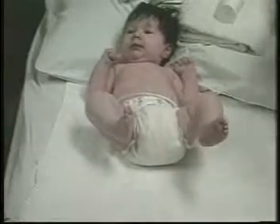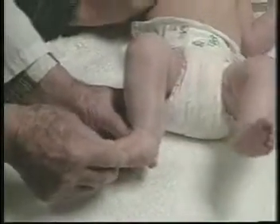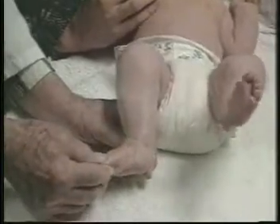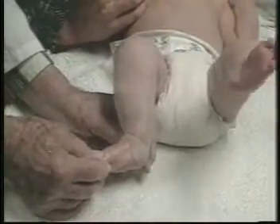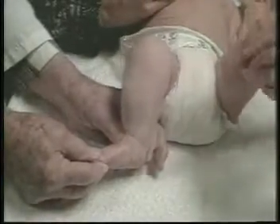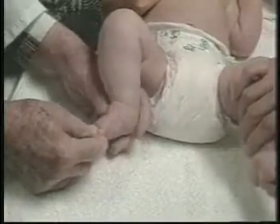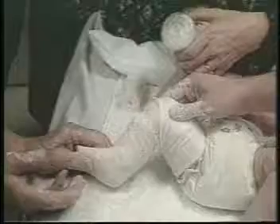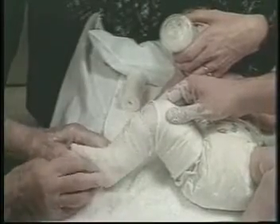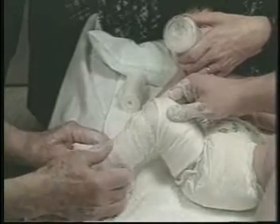Five days later, after the third casts are removed, the feet are quite improved. Again, the feet are abducted in some supination, placing the thumb over the head of the talos. Now, the fourth casts are applied holding the feet in 30 degrees of abduction. The legs are not externally rotated.